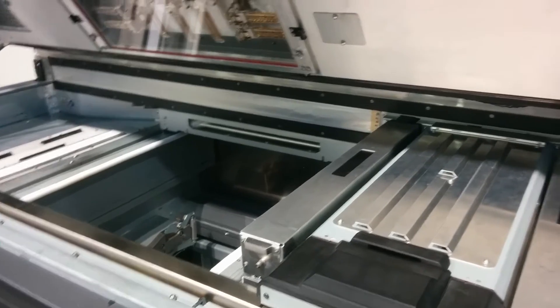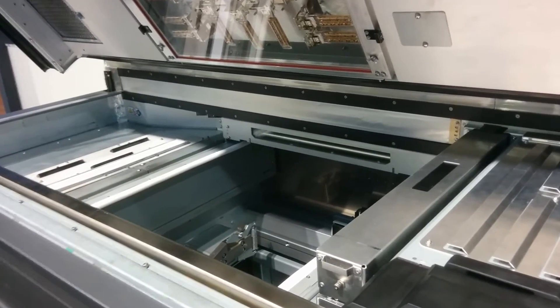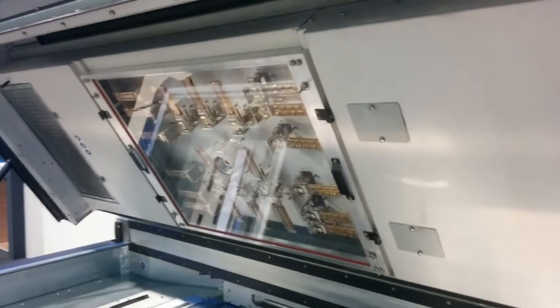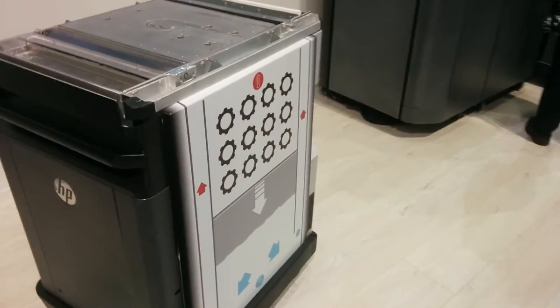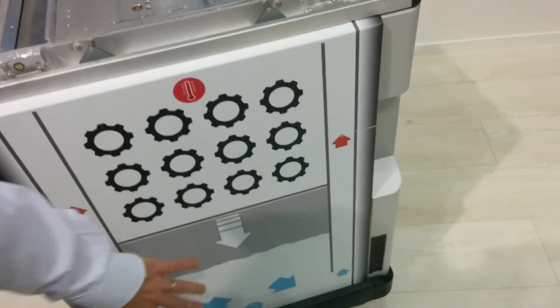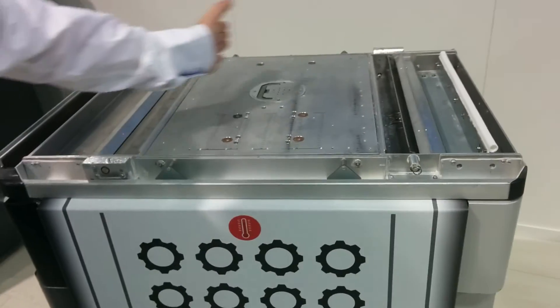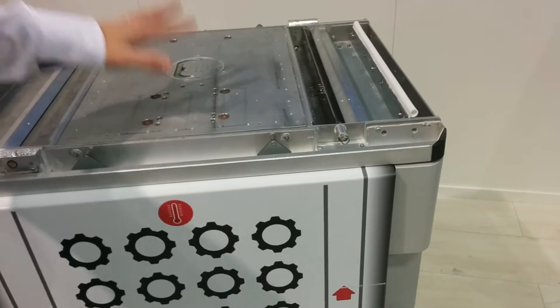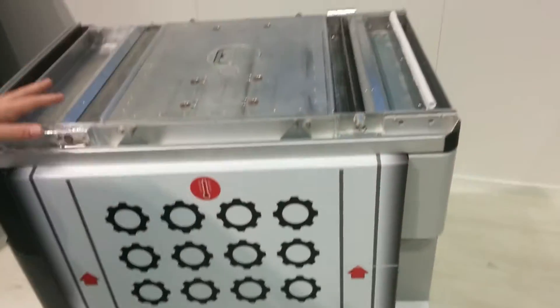The print chamber is 406 by 305 by 406 millimeters. The material we are using is PA12. In the next year we will introduce different materials, but for the moment we have PA12. Here you see the built unit, which is the actual build chamber with the powder inside. The powder is brought up on the sides in this tray and then spread with the roller over the bed. Layer by layer the parts sink down into it, and once finished we can remove this from the machine and bring it to post processing.